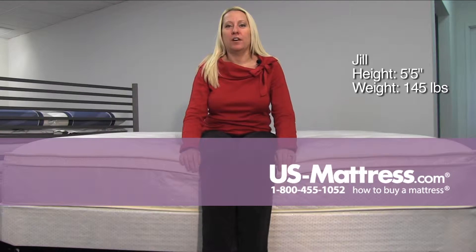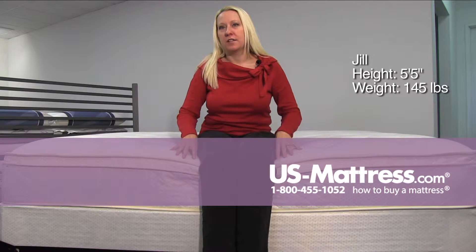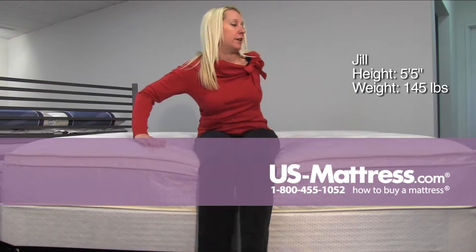This is a Spring Air Back Supporter Value Wilshire Euro pillow top. The Euro pillow top has a lot of give to it. I can feel the border rods and the support right in the back of my knees. I'm going right down to it.